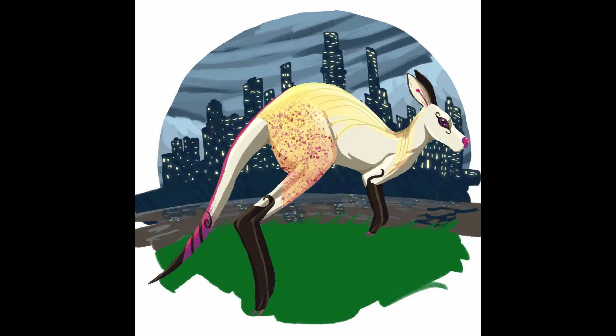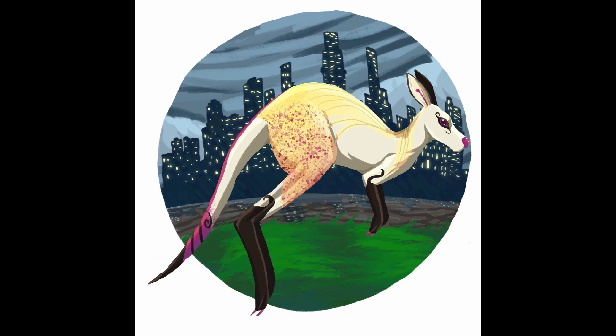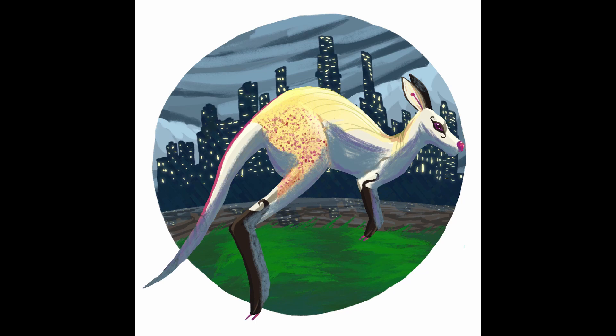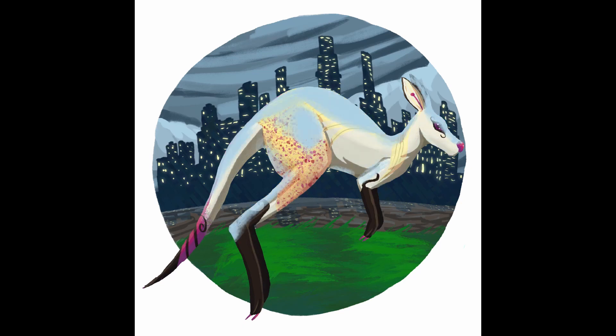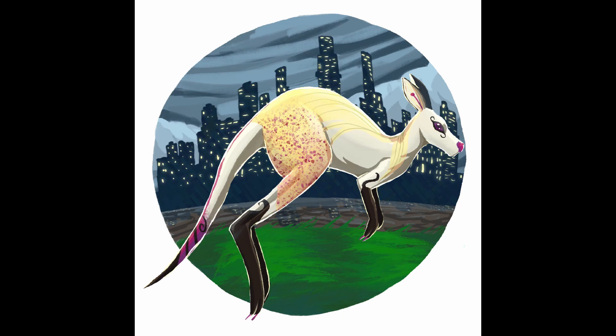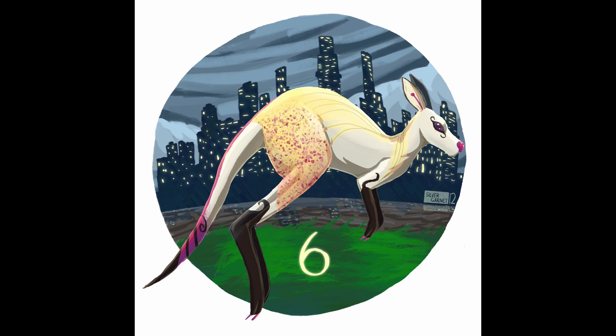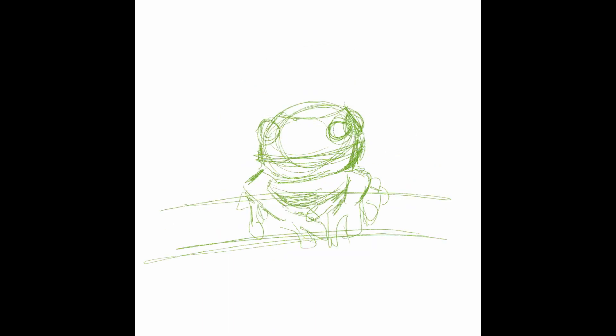Now we get to color the Yarra, which was a challenge because the Yarra is a brown river and I had never tried to make that look watery before — I think I did pretty alright. I decided to go with softer lighting originally, and then added a rim light anyway, like I do with most of these pieces, just to make the kangaroo stand out a little more from the background. And here's the final image.